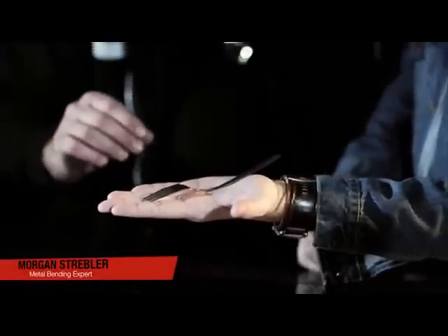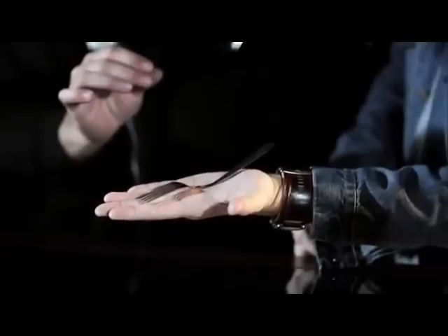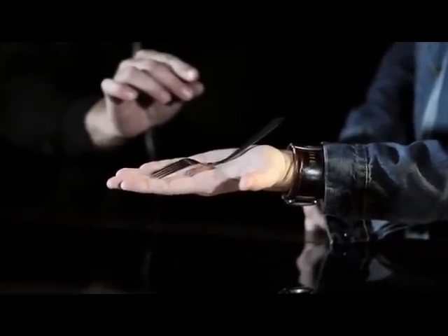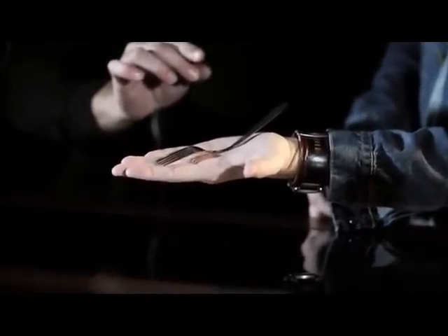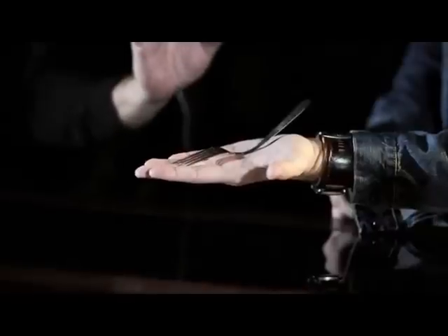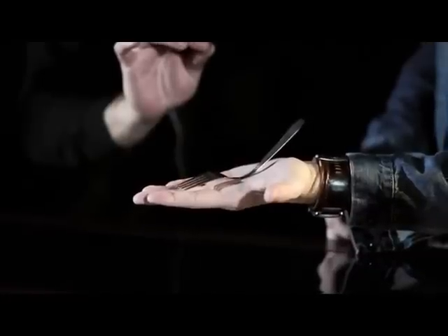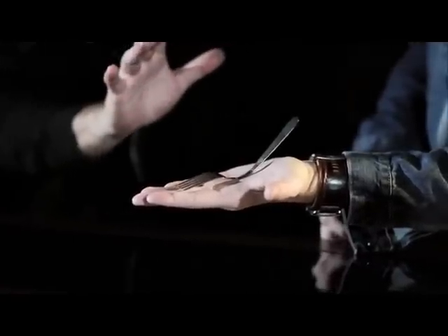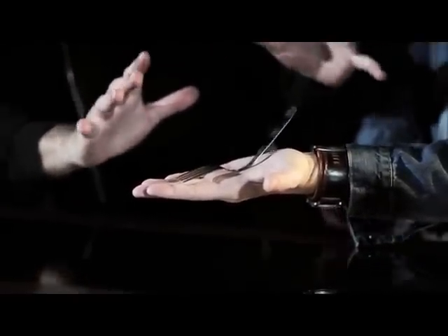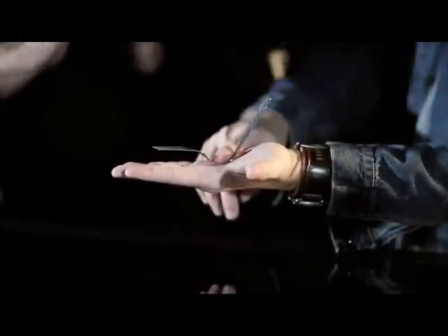What I want you to do is take a deep breath in and out, and with each and every breath that you take, I want you to imagine that you can bend the fork. As you can see, the fork is actually starting to bend slowly. Deep breaths in and out, visualize it, really concentrate on it. Just like that. And while you're doing such a wonderful job, keep going, keep going. I'm gonna transfer some of my energy over to you, and I just want you to set your hand up right here, right there on the center of the fork — very lightly though.